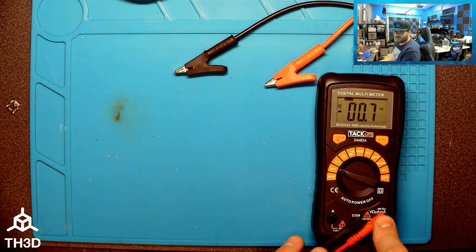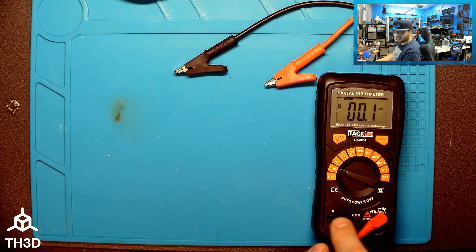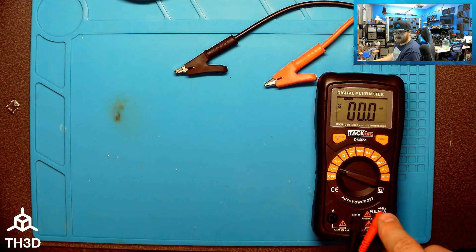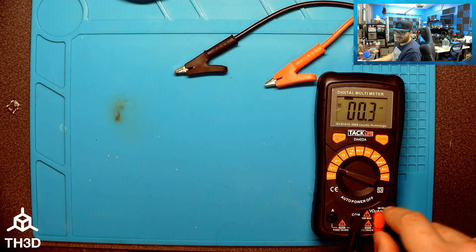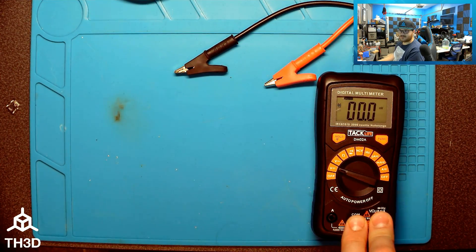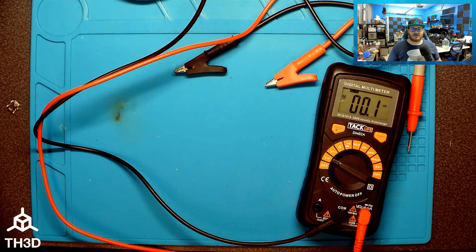Refer to your manual for your multimeter, but typically you'll have three different plugs. Two are usually for measuring amperage — this one is a 10 amp max. Typically you want it plugged into COM and then the volt/ohm port. Refer to your specific multimeter on how to use it.